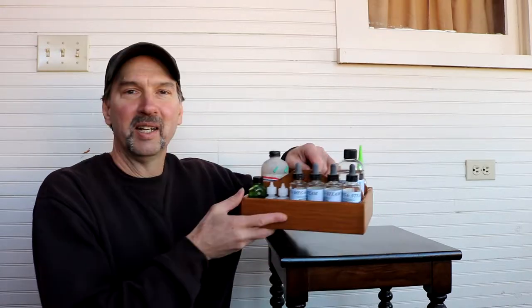Hi. Welcome back. Today I want to share with you a fun project that I made last week. It's a small caddy. Now I want to show you how I did it, so let's get to it.